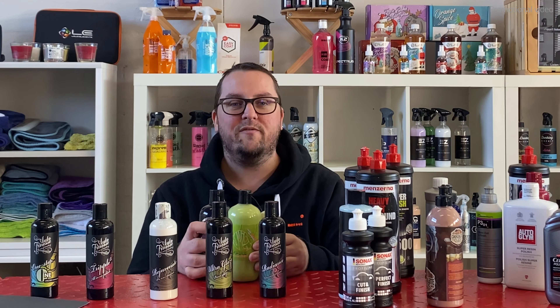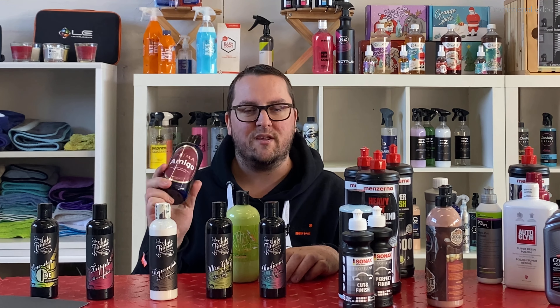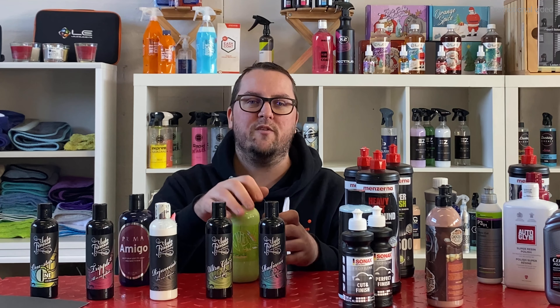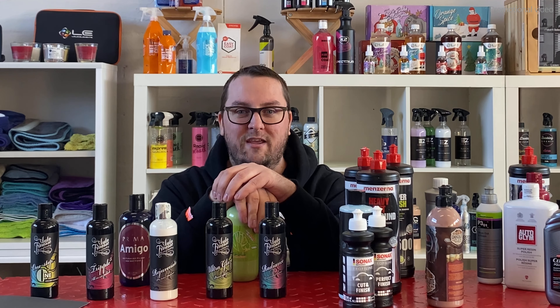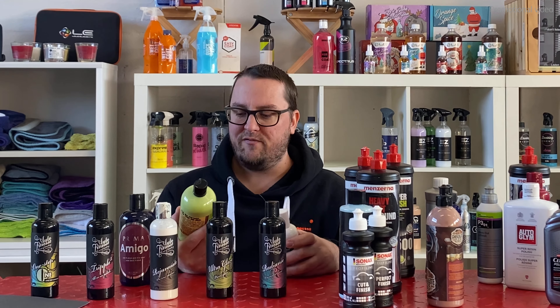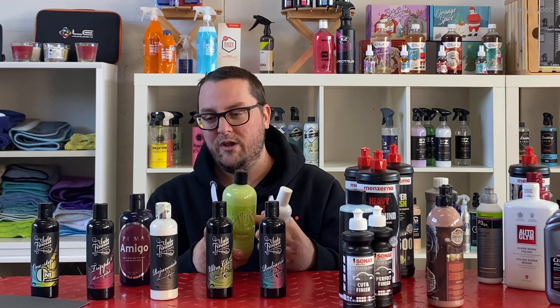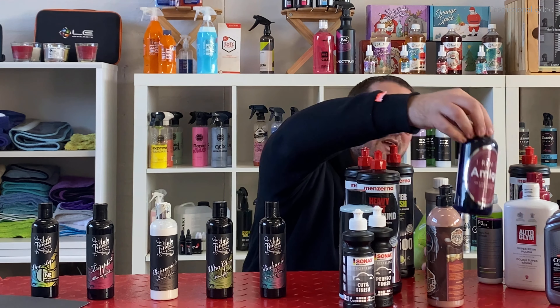However, none of them are the same. Prima Amigo is pretty much a glaze because it does not contain any abrasives. The Swissvax Cleaner Fluid is only a chemical paint cleaner — it does not contain fillers or abrasives. Then we have Dodo Juice Lime Prime, which does contain abrasives but also oils, so it acts like a glaze. As I said — a very, very complicated category.